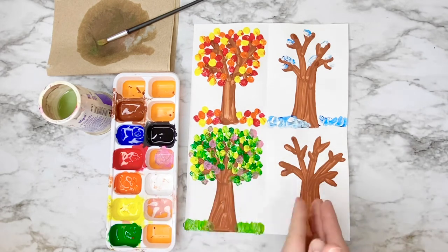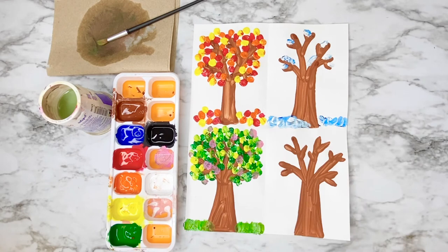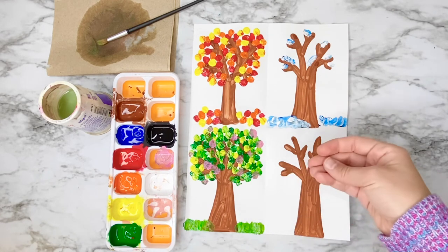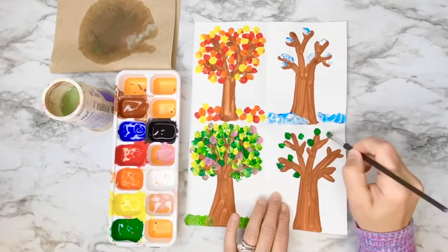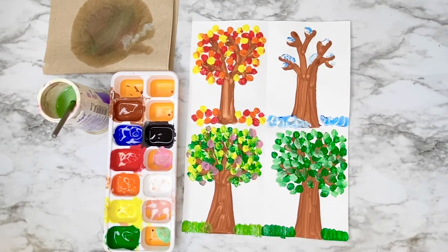The last season is summer, which comes after spring. We're going to be adding lots of green leaves to the tree and putting green grass at the bottom. I'm going to be mixing white into my green to show you how to get a second color of green. My summer tree is done — I've mixed white into the green to get two different shades of green leaves, and I painted the grass green.